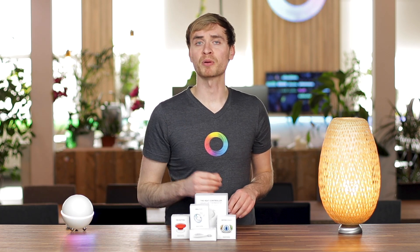Hey guys, it's Alex here from HomeEat. Let's take a look at some of the most popular Z-Wave devices on the market right now — naturally, I'm talking about FIBARO. The question I want to answer is: are FIBARO's Z-Wave products the right fit for your smart home?